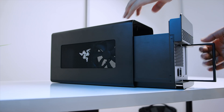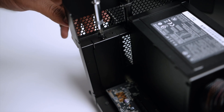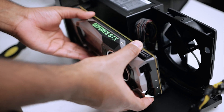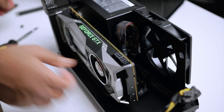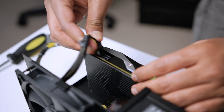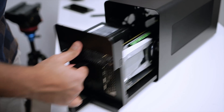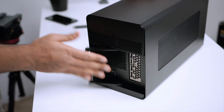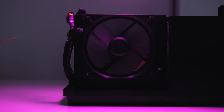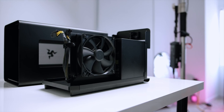Getting into the Core X is fairly simple. Pull the lever at the back, pull out the compartment, remove the PCI slot cover, install your graphics card just like on a motherboard, and tighten the bracket with the included screw. Connect the power cables to the GPU, slide the compartment back in, and lock the lever. Razer has also integrated a 120mm fan for intake to bring in cool air for the GPU, which you can replace with aftermarket solutions from Noctua or Be Quiet.